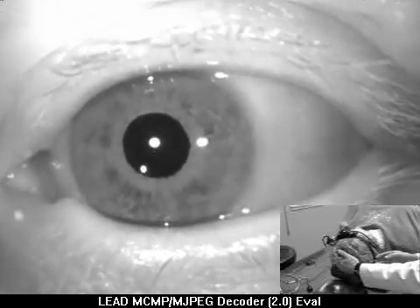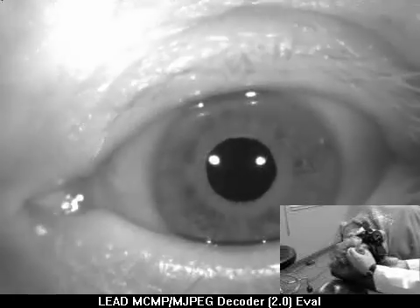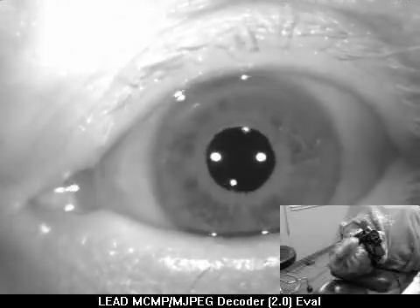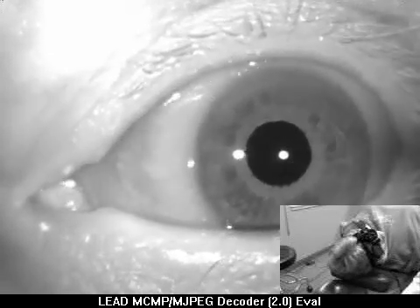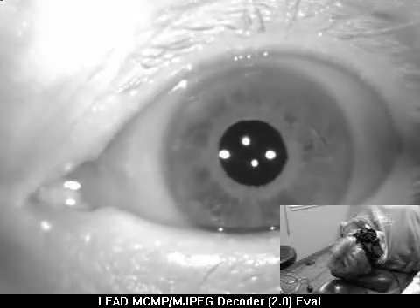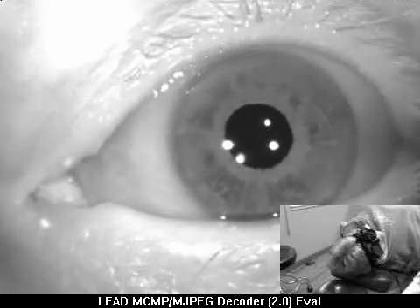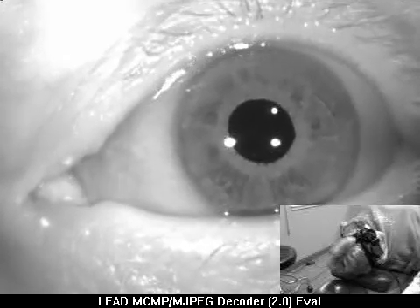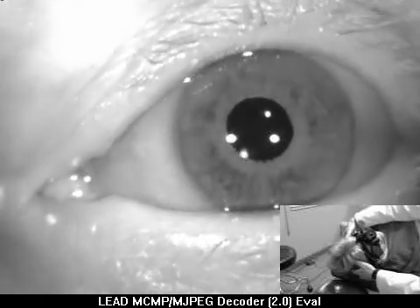I'm going to turn your head to the right now. On the right, you have some dizziness. That's quite strong, and to the right. Did it feel stronger to you? Yes.